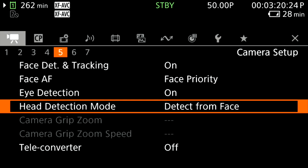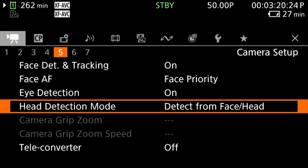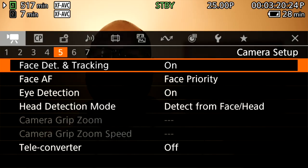So in the detect mode you can now choose to detect from face or detect from head. I'm going to change the setting to head detection and then test it to see how it behaves. The menu shows face priority along with the new detect-from-face or detect-from-head options.